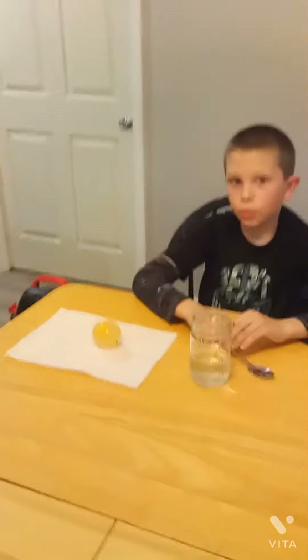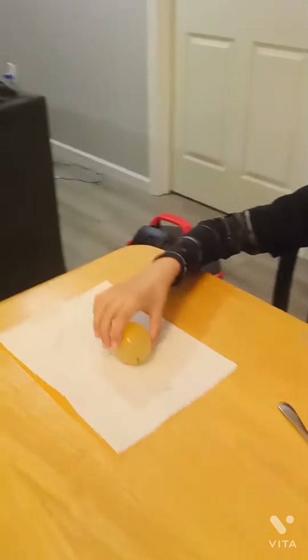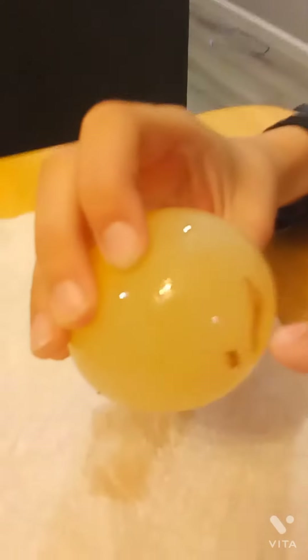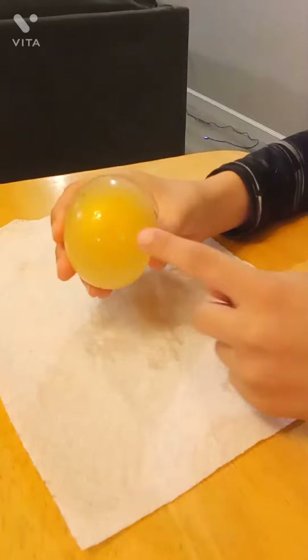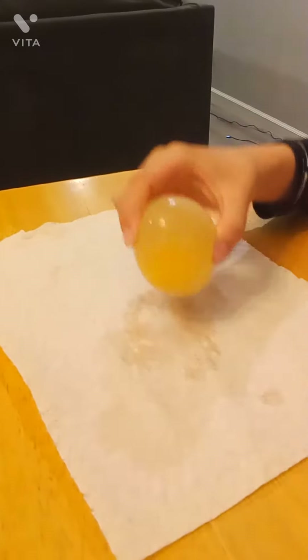And then you have that. There's still a little shell, but that's fine. It's bouncy. And you can see the yolk in there - I don't think you can see it, but there's a little yellow spot.